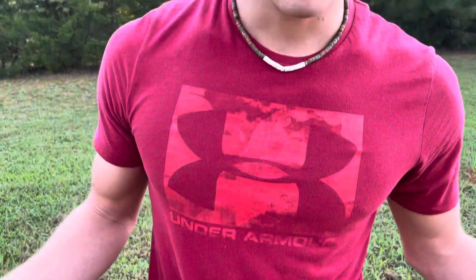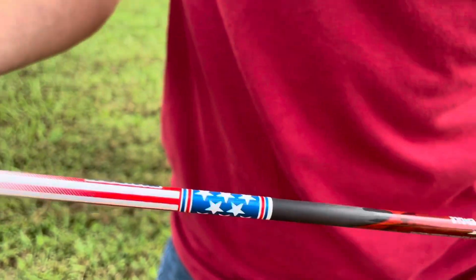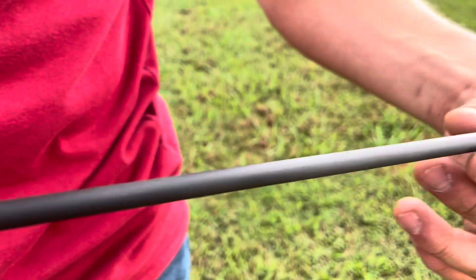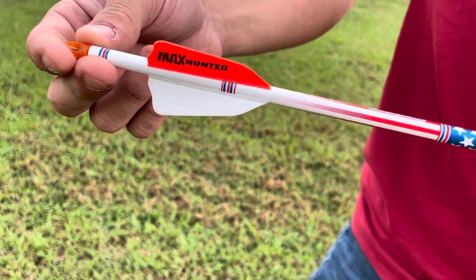The arrow I'm going to be shooting this year is the Rampage Black Eagles with the Muzzy Bad to the Bone Wrap and the Max Hunter Fletchings. I'm shooting 100 grain heads, and the broadhead I'm going to be shooting is the QAD Exodus 100 grain.